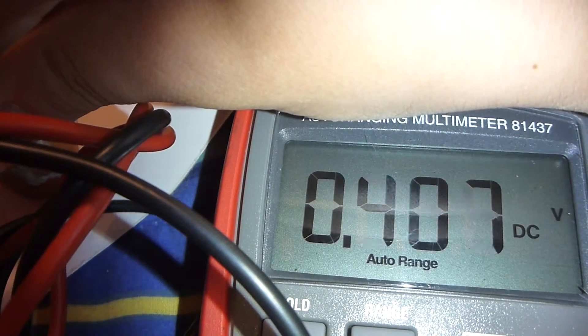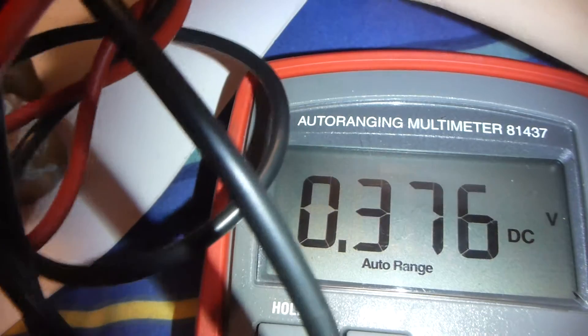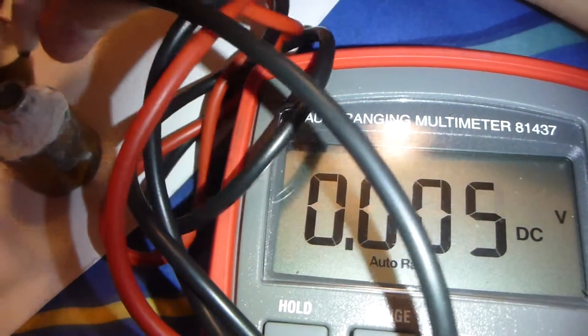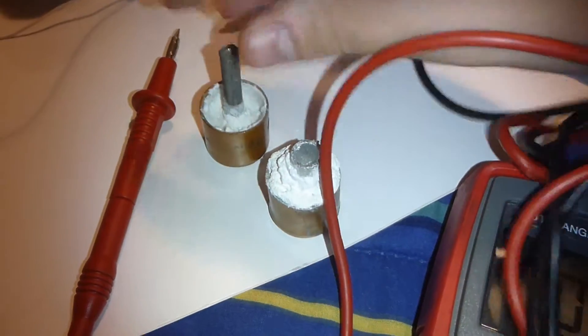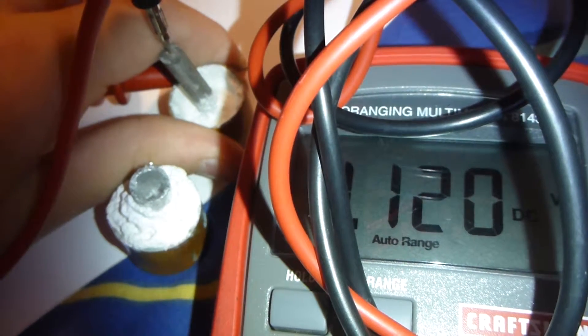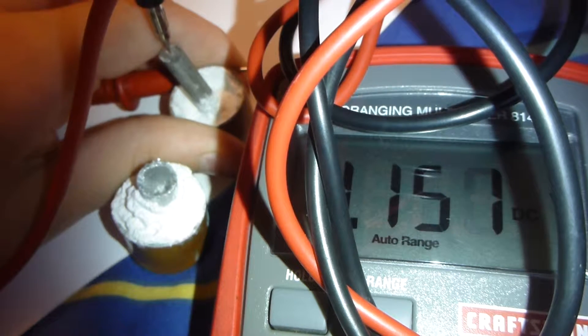The voltage is about 5.4, almost exactly. The voltage on the magnesium one that's still powering the thing is 3 volts. If you disconnect it, you see the voltage is now 1 volt — but look, you can see it recharging: the voltage is going up while it's disconnected. I disconnected the whole thing and the voltage is increasing, not connected to anything.